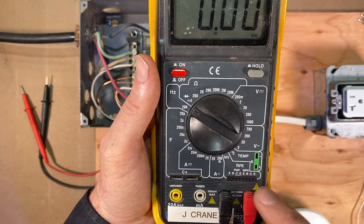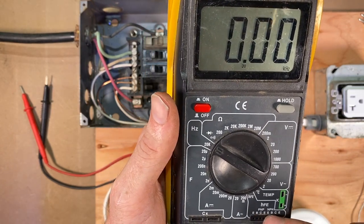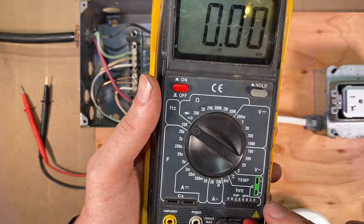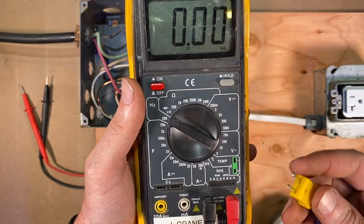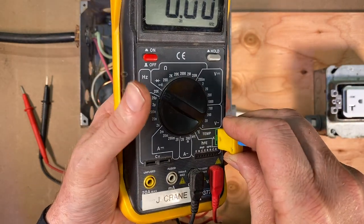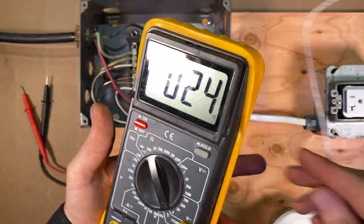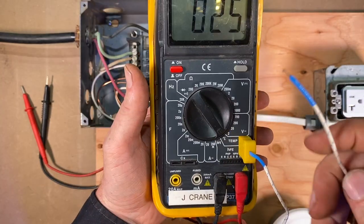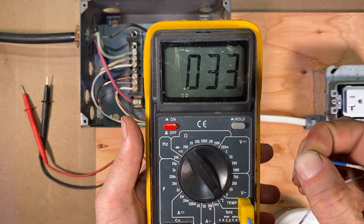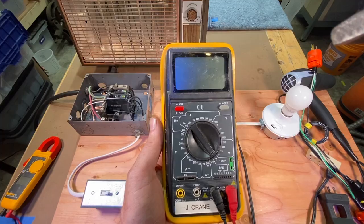HFE — that's for measuring transistors, little switches and such. Another handy feature is the temperature probe. It comes with this little guy here — you plug that in, move this over to temperature — it's got a little lead on the end. If I just hold this in my fingers, we can get the temperature to go up. Of course, it's reading in Celsius.